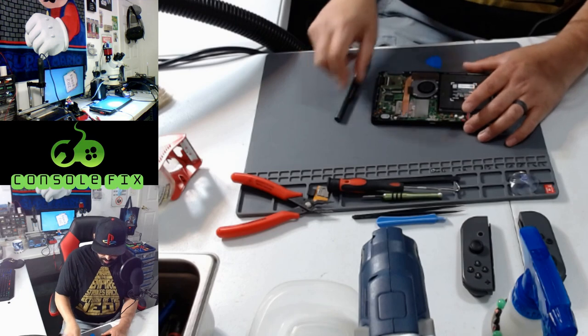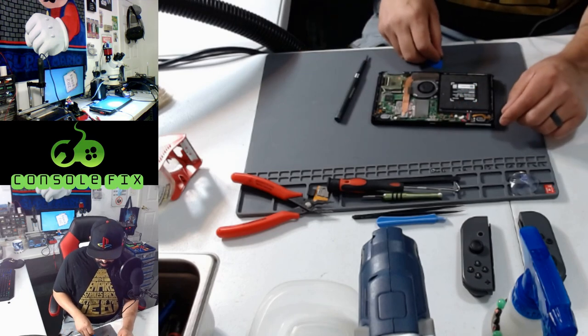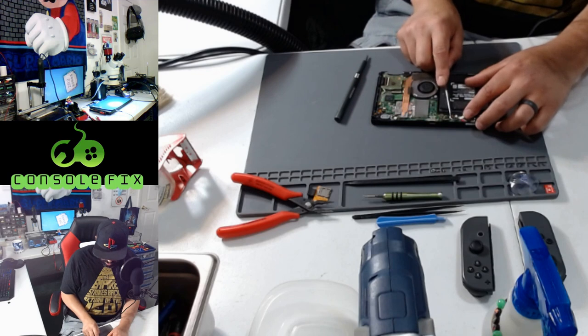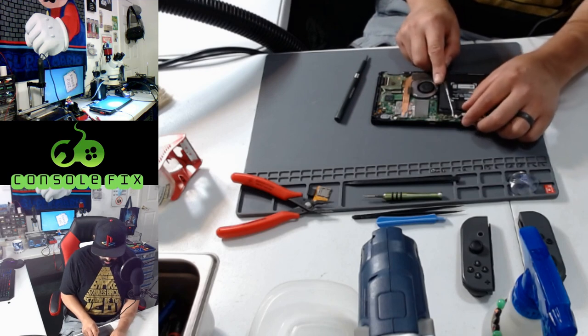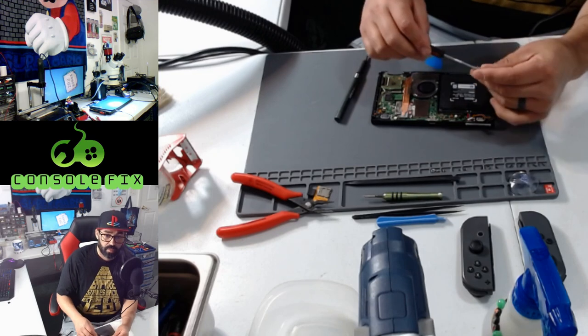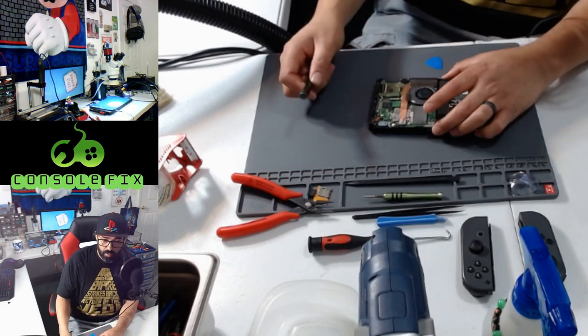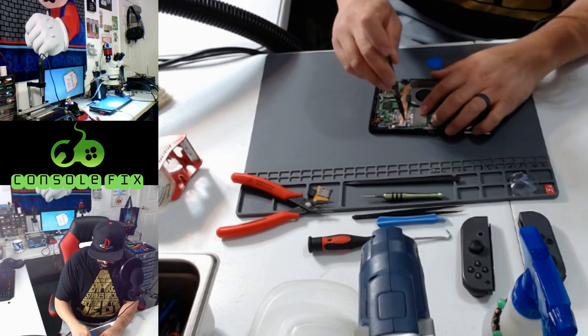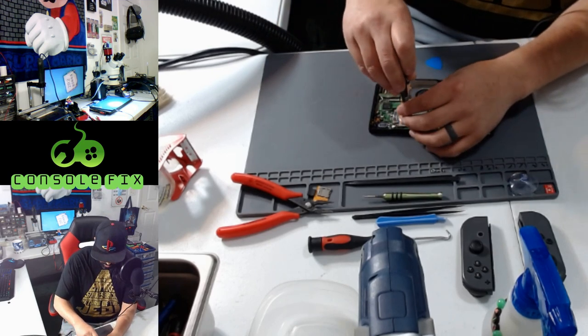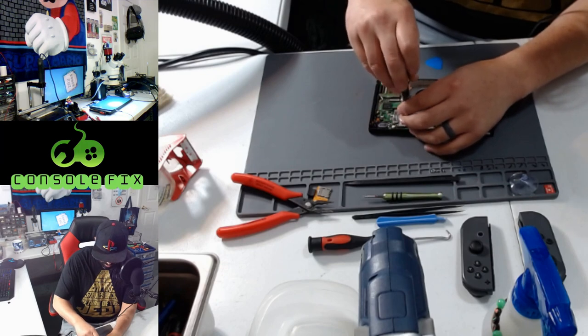Next I'm going to disconnect the battery — I'm going to use my pick, slide it underneath the corner, and lift up on the tab to release the battery. Now we're going to come over to the heat sink and remove three PH double zero 3 millimeter screws from the heat sink.